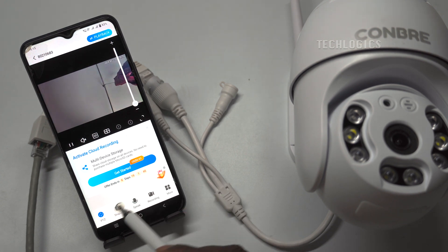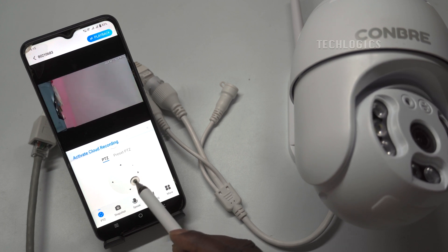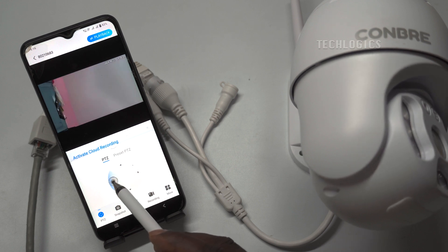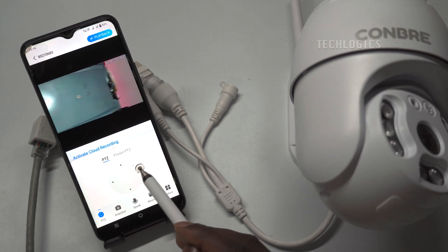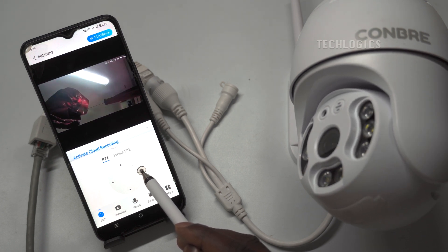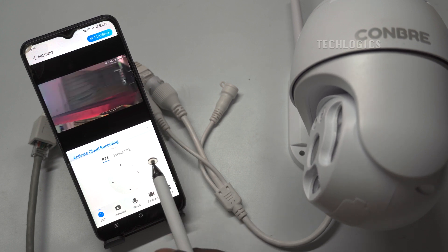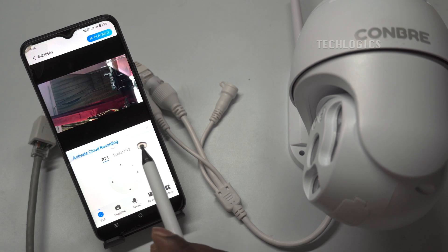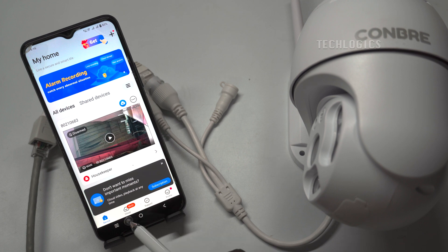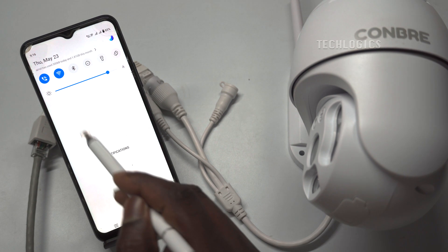Once configured, the camera can transmit data over the network and perform other functions such as PTZ. The camera can also be accessed from anywhere using mobile data or another Wi-Fi network.